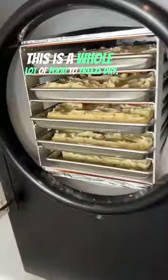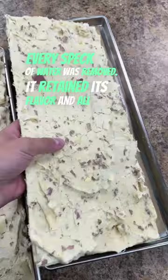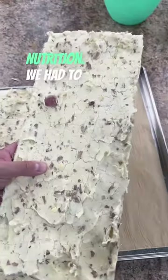This is a whole lot of food to freeze dry. But when they were done, every speck of water was removed — it retained its flavor and all of its nutrition. We had to break it up, so we beat it.